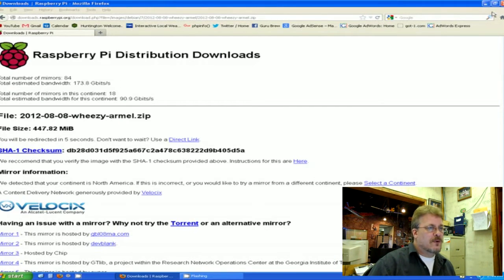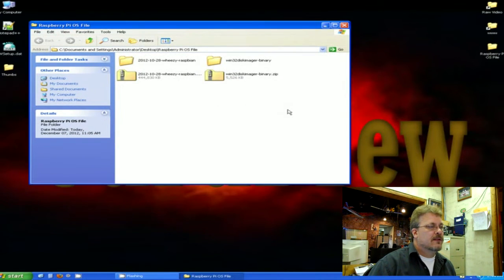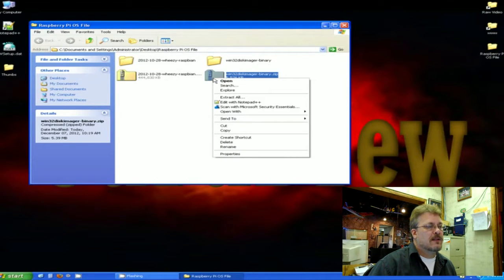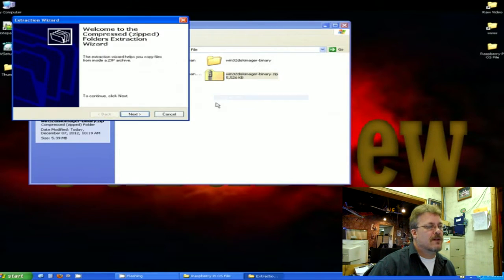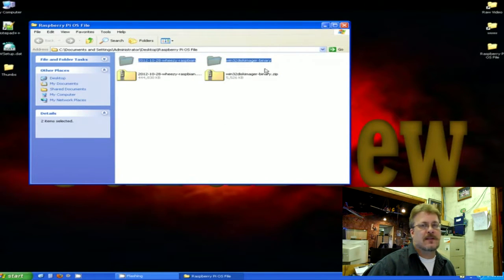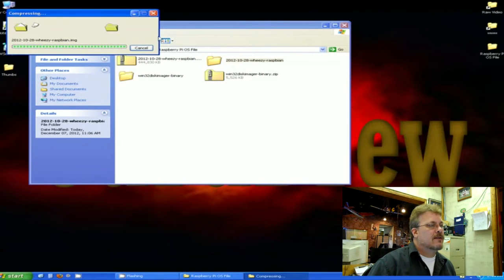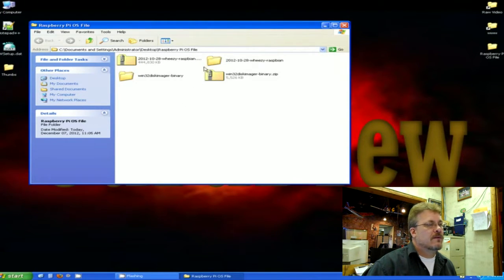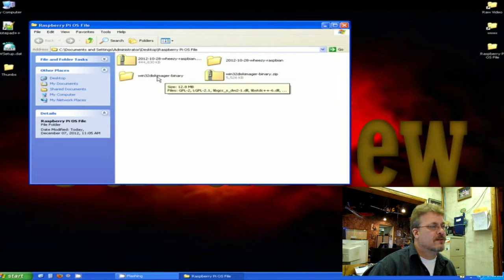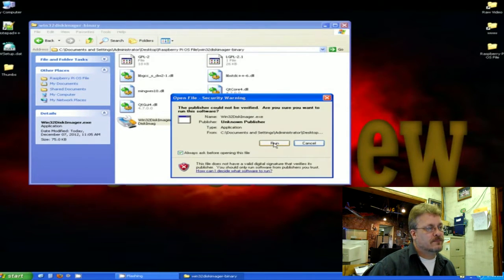Once you get both of the downloads, go to the folder and the first thing you're going to want to do is unzip them. If you don't know how to unzip, right-click on the folder and go to 'Extract All,' click Next, then Next again and it will extract to a folder. You have to do it to both of them. Once that's all done, you want to launch the disk imager binary — you're looking for the Win32DiskImager.exe. Double-click and then run.